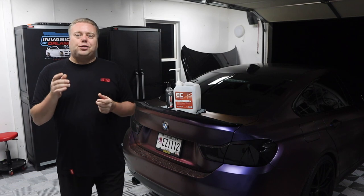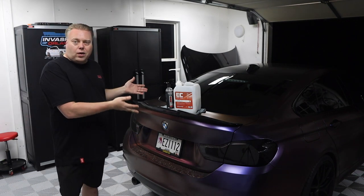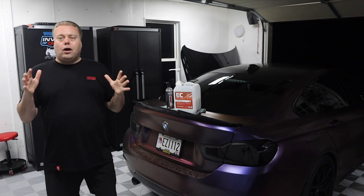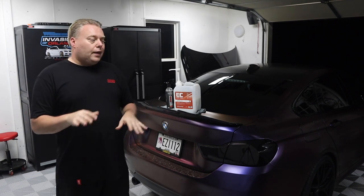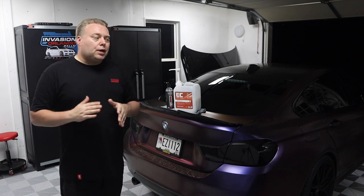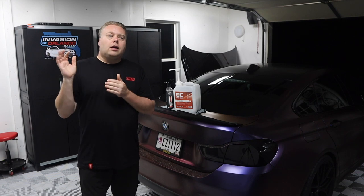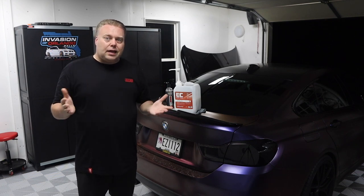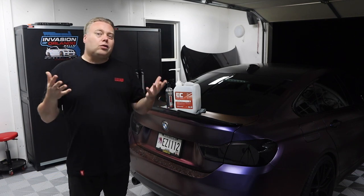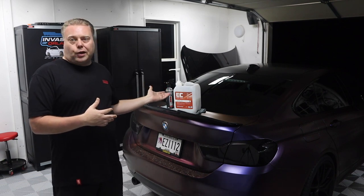Now we've shown you the products in this category. Let's show you how I use them improperly on Helen here, my wife's 440. Normally I always do a thorough cleaning, and that's the biggest thing for these — that surface has to be very clean because you are never touching that surface again. Once you put the chemical on, you're just rinsing it off and that's it unless you do a drying process.